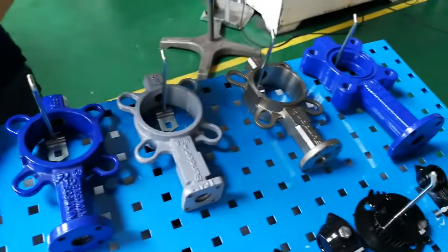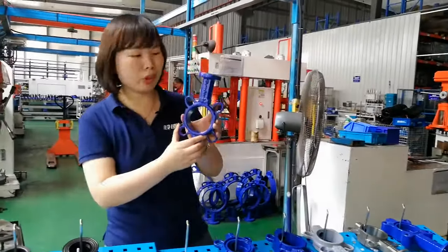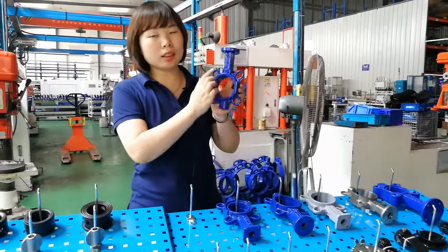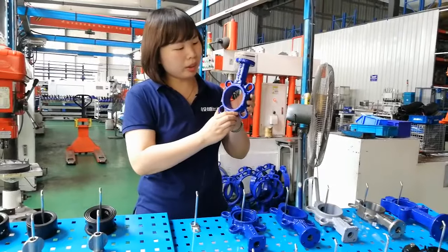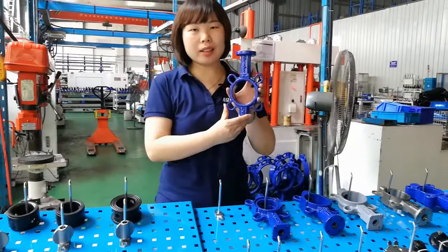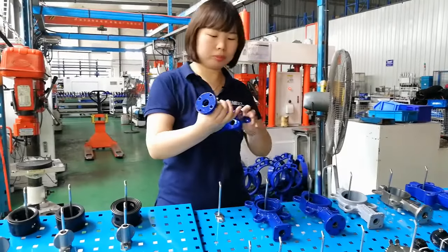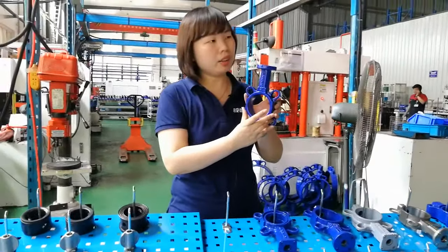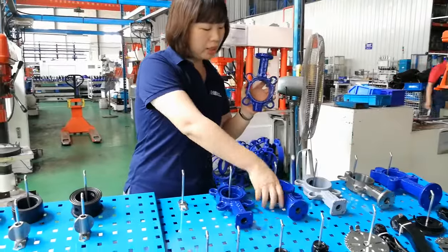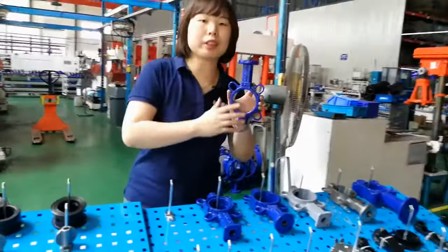Let me make a brief introduction about our ductile iron material, because this is our most popular body material. The material grade for Germany standard is GGG 40, and for American standard is A536. The ductile iron tensile strength is much better than cast iron — at the same thickness, the tensile strength is 20% higher.